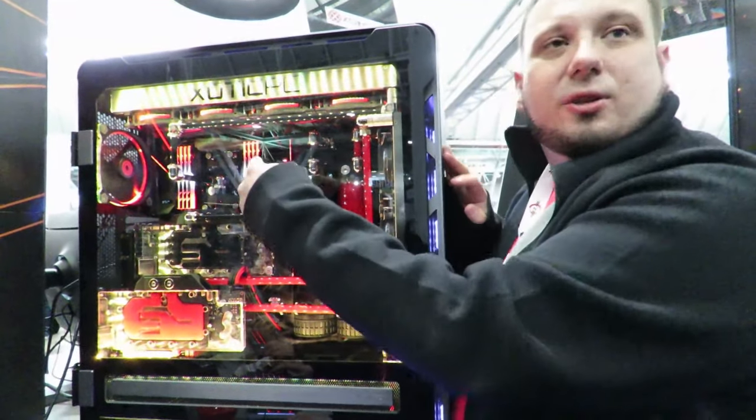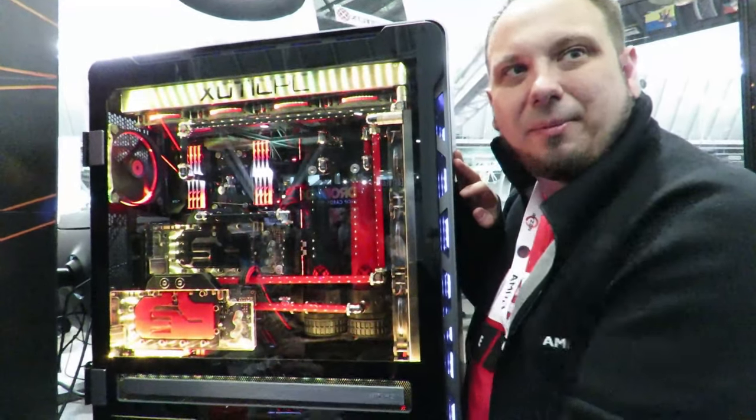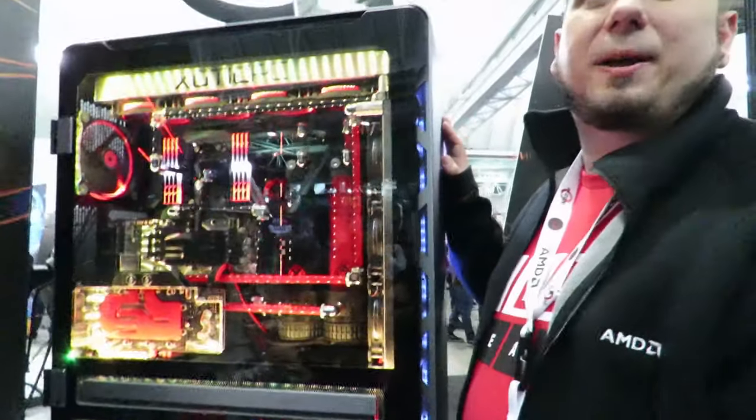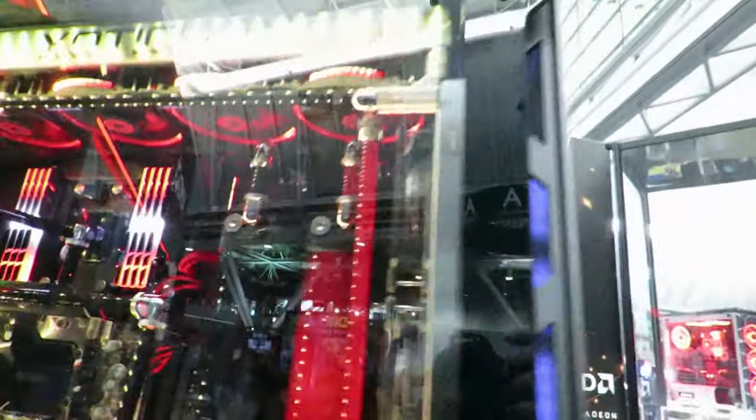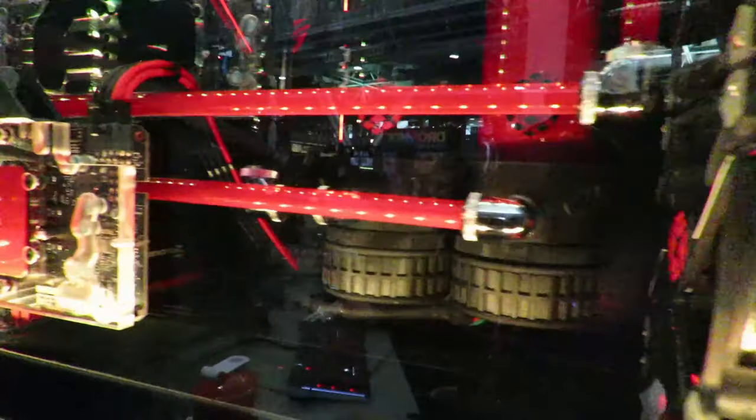And then we have the red cooling loop across this one. So this is probably one of my favorites. We've got 120 gig of RAM, 64 gig of RAM here. You can't compete with something like that. Beautiful looking system, and the water cooling is so clean on this one too.